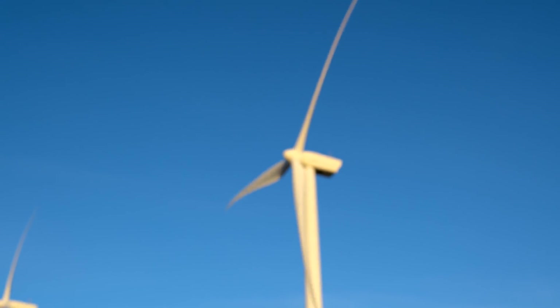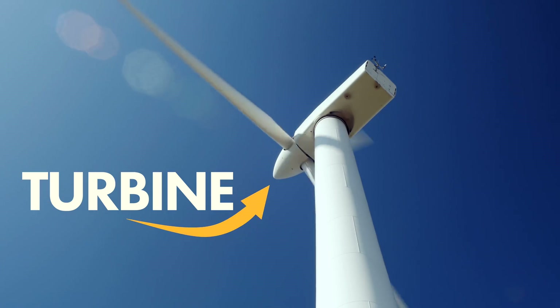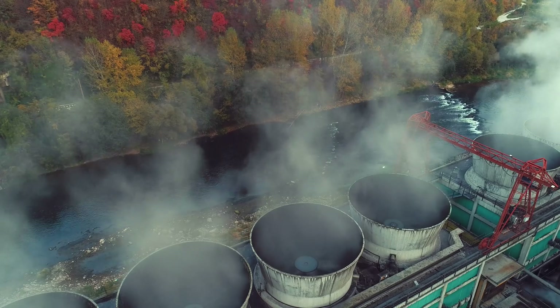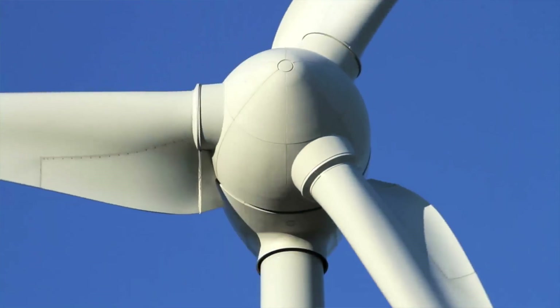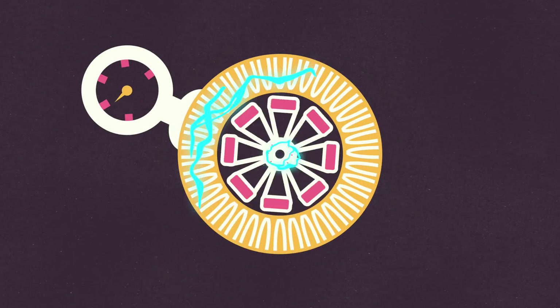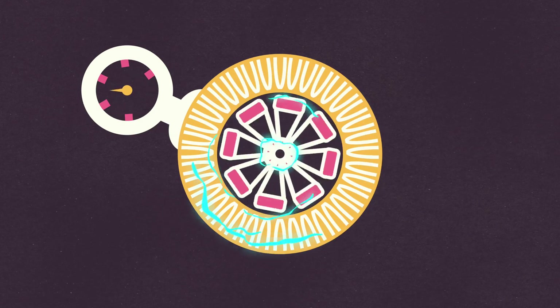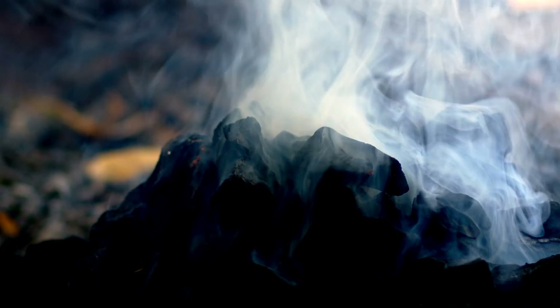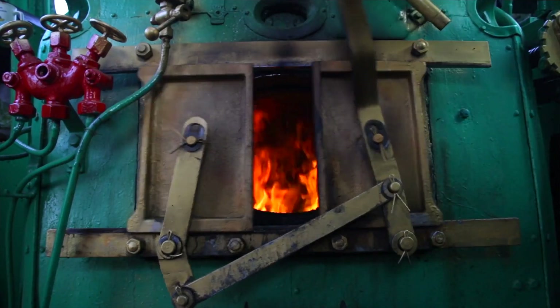All power plants use the same technique to make electricity — you turn a turbine, almost always with a gas. Coal, natural gas, and nuclear will use steam. Hydro uses flowing water. Wind uses flowing air. As the generator turns, the mechanical energy spins magnets through a coiled wire, and that creates electricity. And if all of these generators work the same way, why are we constantly mining and burning these one-off pollutants if we can just harvest it from nature? That is the ethos of wind energy.